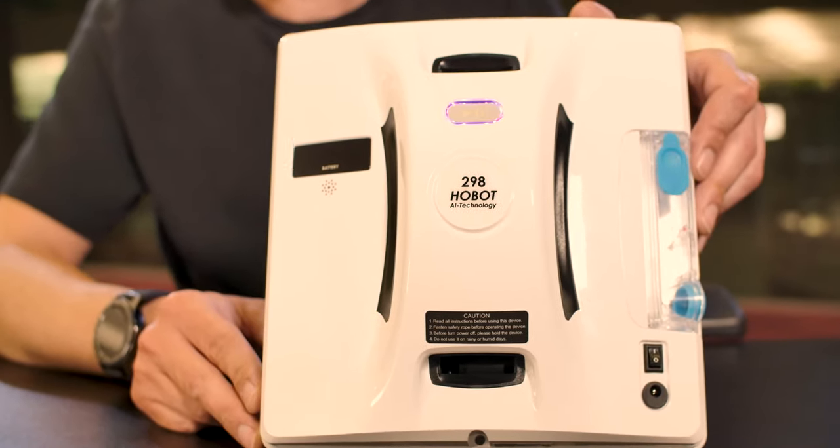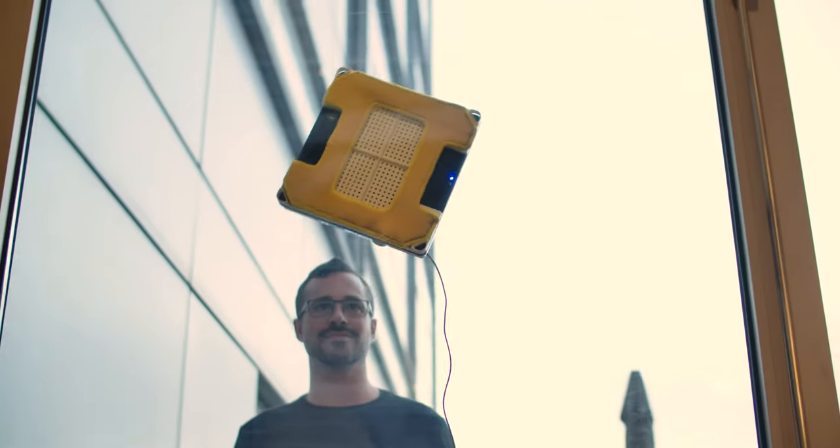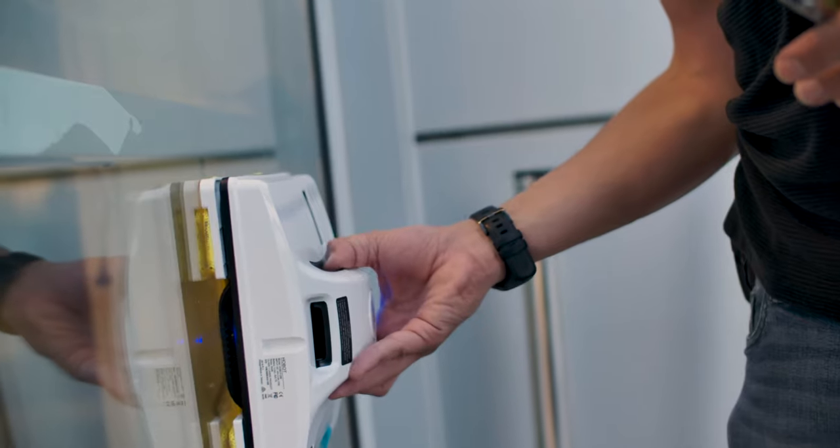Wasn't that incredible seeing Hobot climb the windows on his own? I was certainly impressed by that — I've never seen anything like this before. Hobot defies gravity; we could send him up to space and he'd probably fly out there. But seriously, this was an amazing device and I was quite impressed to see him cling to the window the way that he did. The materials and quality of the device are good. It clings to the window very, very well — unless you switch off the device, it won't release itself from the window.